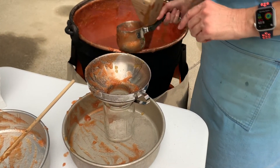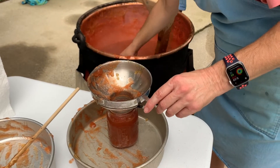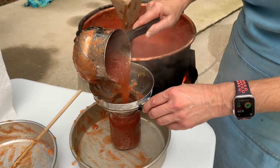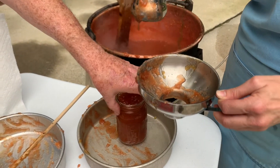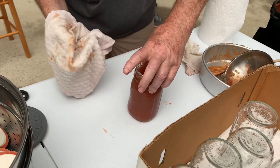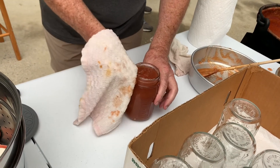When canning, it's best to have a sort of assembly line. One person keeps stirring, one fills the jars, one wipes the jars, one screws on the lid, and another tightens the lids and places the jars in the box. When wiping the jars, make sure the rim is clean, otherwise the lid won't seal properly. The apple butter must still be hot when canning to ensure it seals.